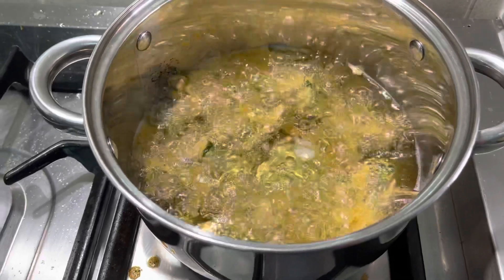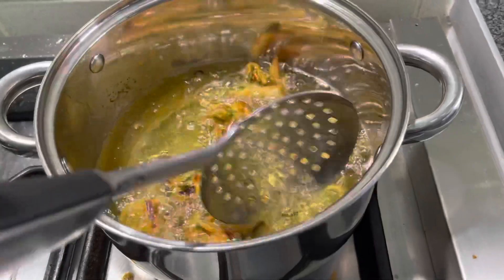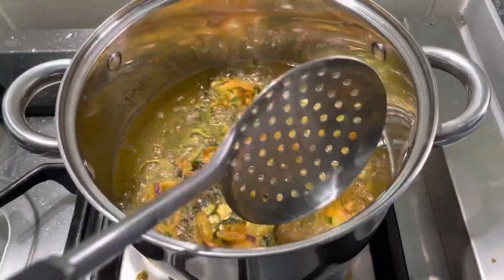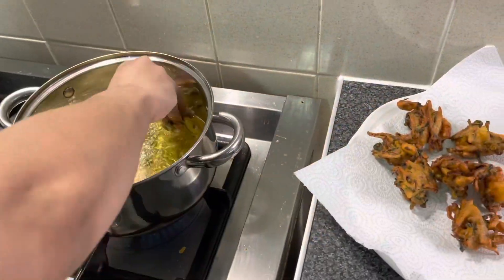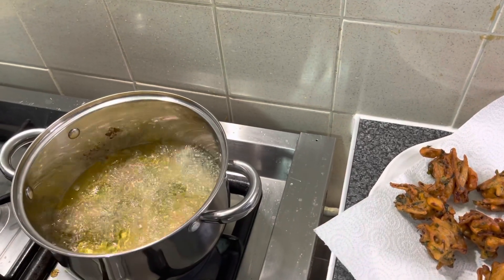Now I am going to fry the second batch. Put them in carefully with your hand. Fry them slowly so they cook properly and don't break open. You can adjust the size of the pakode according to your preference.